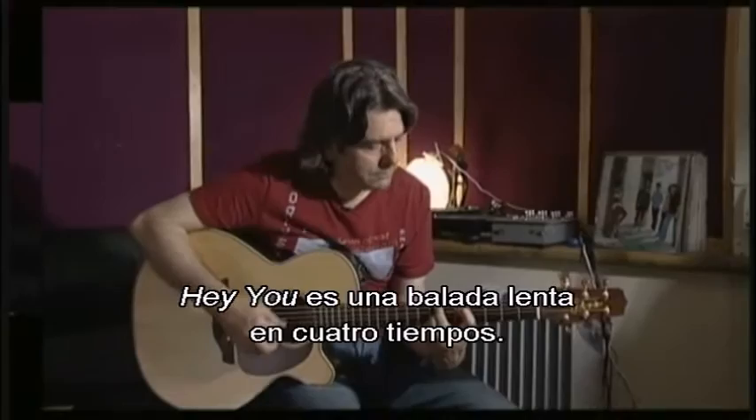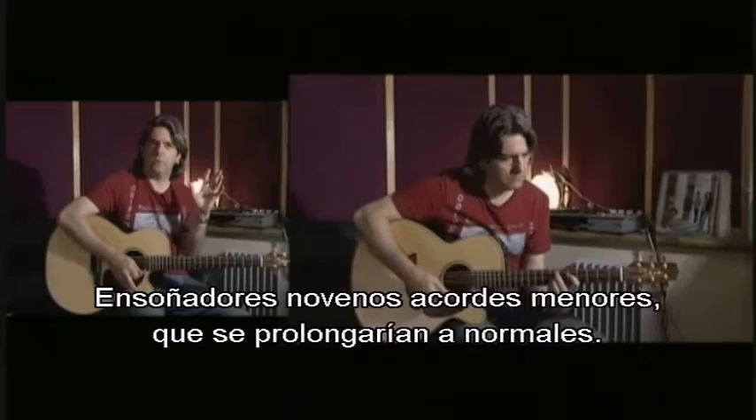Hey You is a ballad, a slow ballad, in 4/4. Dreamy minor chords — minor ninths — which are more expansive chords than your normal minor chords.